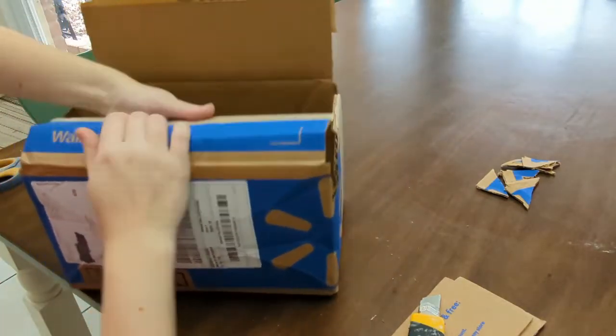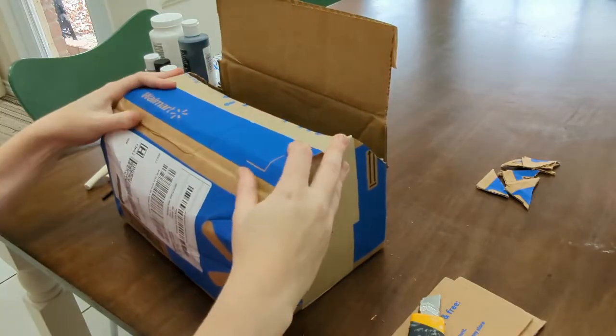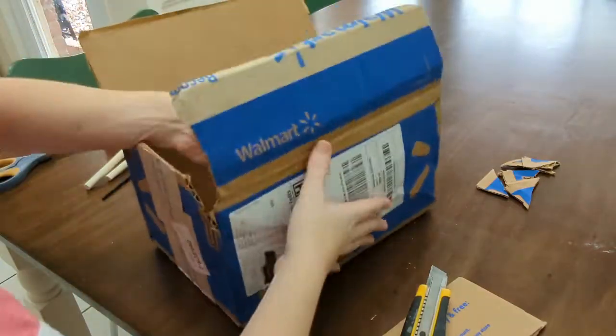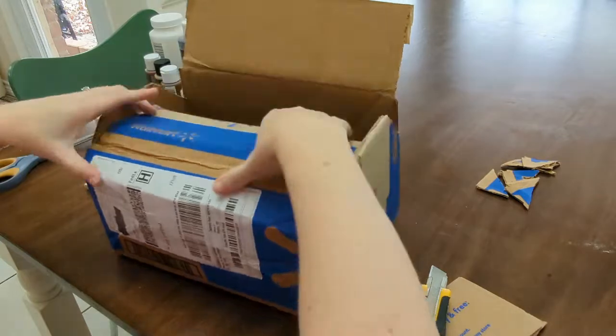Once the sides of the box are cut to the new treasure chest shape, I fold the long untouched sides of the box at the new corners. My baby stepped on my box so it's a little wonky but it still works. Sometimes gently scoring a line with the box cutter on the inside where I want it to fold makes it go a little easier.